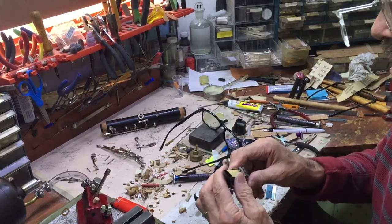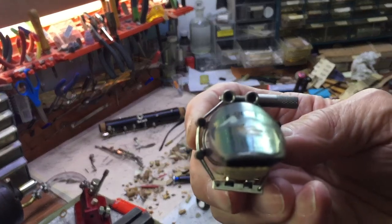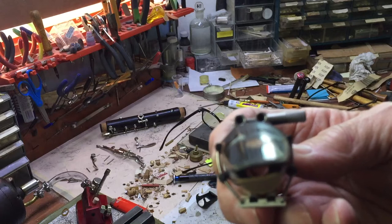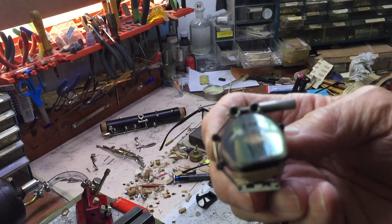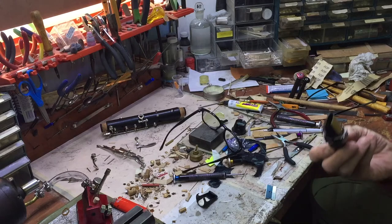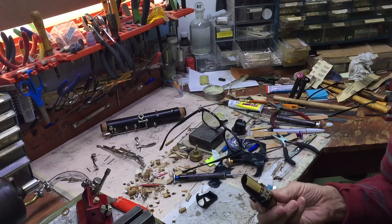If you look at it this way, you can see that between the wires, the wires never touch the mouthpiece. The only things that touch the mouthpiece are the reed and those six pieces of Delrin. So everything is free to vibrate — which includes the reed, the back end of the reed, the ligature, the mouthpiece, and parts of the clarinet too.